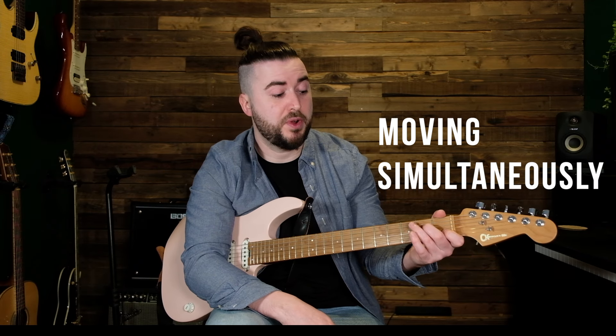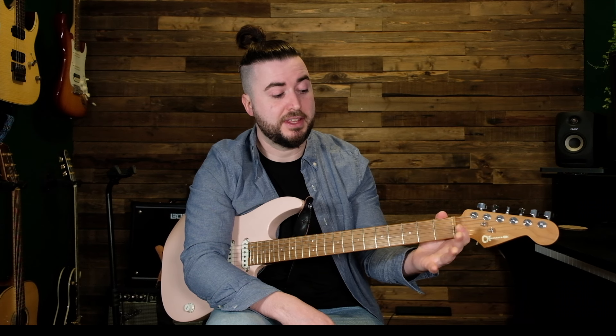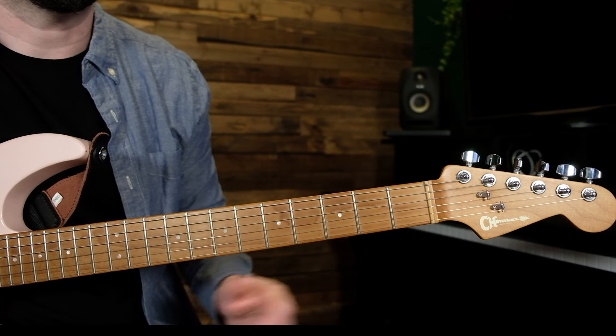That was tip number two. Here's tip number three, and all it is is moving your fingers all at once rather than doing what a lot of beginners do — putting their fingers down one at a time. This might seem obvious to some of you, but it's actually quite a common issue when learning guitar.